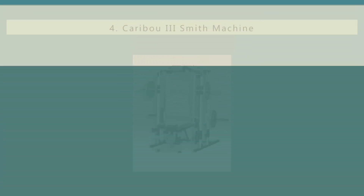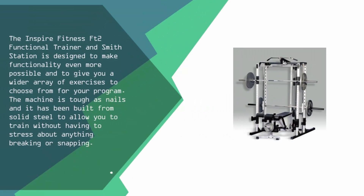At number 4, the Inspire Fitness FT2 Functional Trainer and smith station is designed to make functionality even more possible and to give you a wider array of exercises to choose from for your program. The machine is tough as nails and has been built from solid steel, so you can train without stressing about anything breaking or snapping.